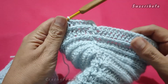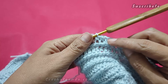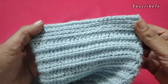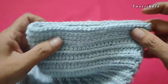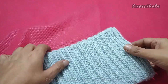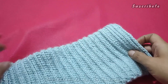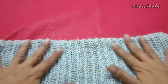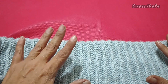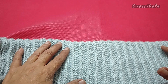De esta manera. En mi caso son cuatro vueltas. Ya ustedes chequen, tienen que quedarles cuatro líneas juntas. Bien, miren, así es como queda la parte de nuestro puñito. Si lo quisieran al puño, pero este es el largo que yo he decidido trabajar. Tengo mis cuatro líneas juntas. Y con eso estaríamos terminando nuestro proyecto, mis hermosas. Espero que les guste, que lo realicen. Me lo voy a probar para que vean cómo es que luce. Muchísimas gracias por haber llegado hasta aquí. Y nos vemos en un video más.